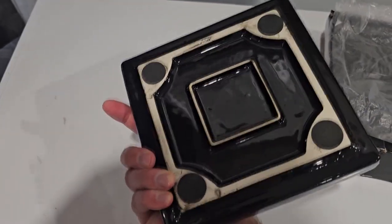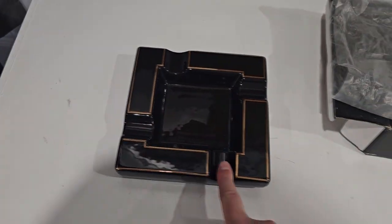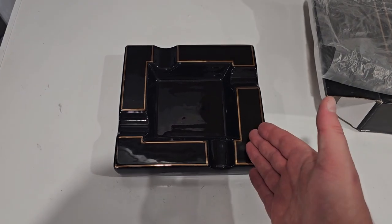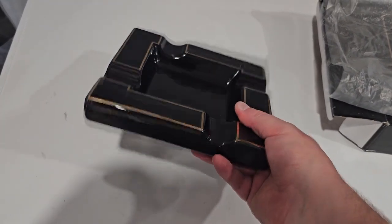You can see right there, it's ceramic, but it's heavy. And up to four of your buddies — you and three buddies — can use this very nicely. Just wanted to show this to you guys, link down below if you want it, but it's a quality ashtray and it's less than $30.